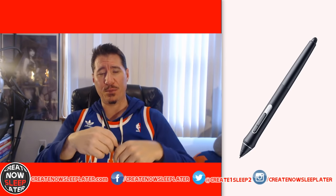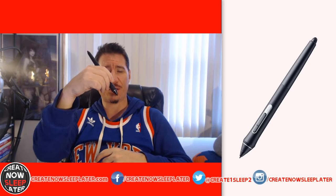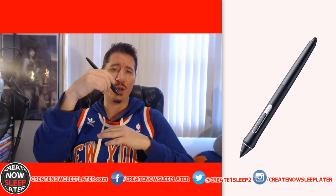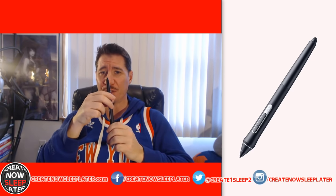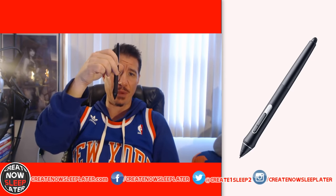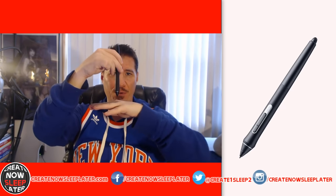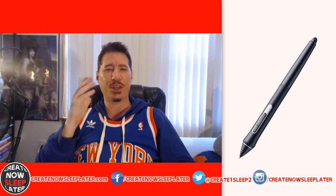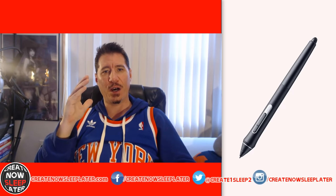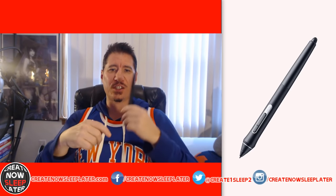The Pro Pen 2 supports tilt, which is different from rotation — a distinction many people get confused about. Tilt means you can tilt the pen up to 60 degrees and it registers those strokes for shading and line weight variation. Rotation means rotating the barrel of the pen like a real paintbrush — the Pro Pen 2 doesn't support that, but the display does support rotation if you use the older rotation pen, which has fewer pressure levels.